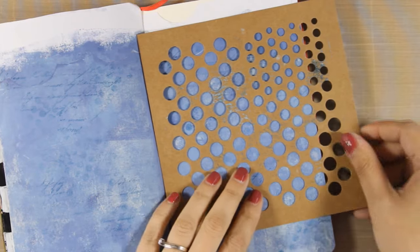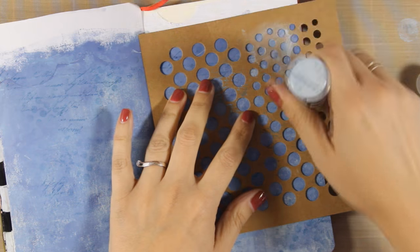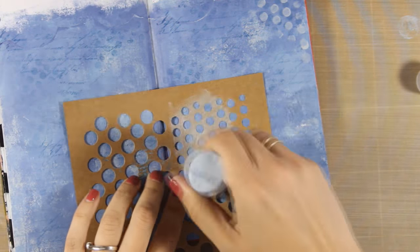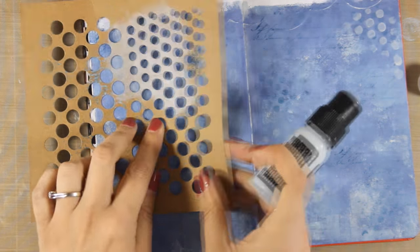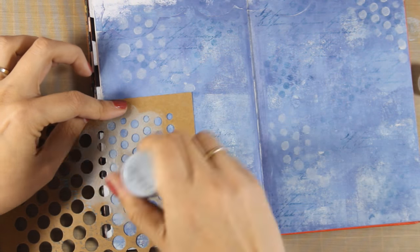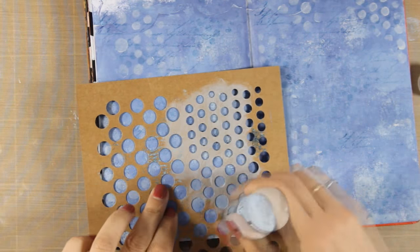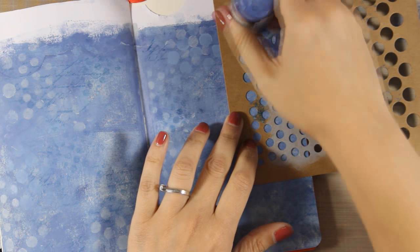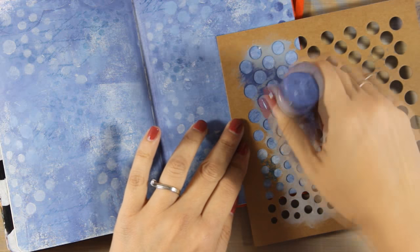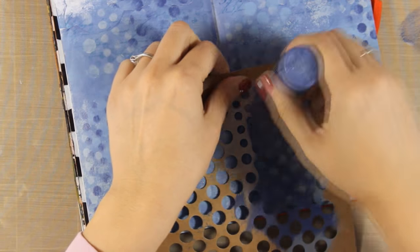Now I'm going to use this stencil — a paper stencil by Faber-Castell. What I love about these stencils is that they come in a pack with many different designs and you really don't have to clean them because they're made out of cardstock. You can go over them with your paints, dabbers, or modeling paste and then just wipe them off. With my dabber using the lighter color from my background, I'm going over it in different areas, then doing the same with the darker color. I don't introduce another color because I want to keep my background subtle, so I'm just working with the three colors I used on the background.